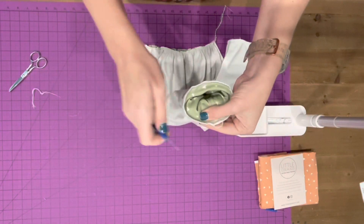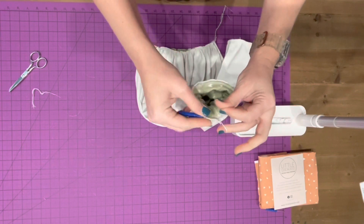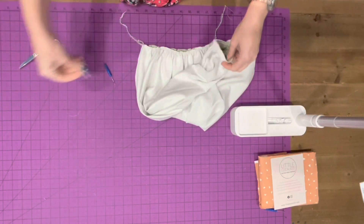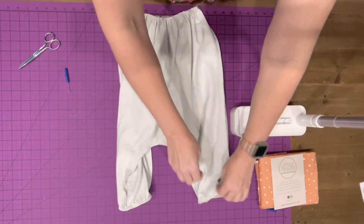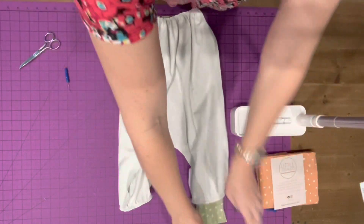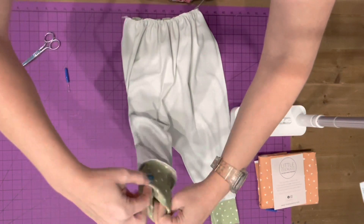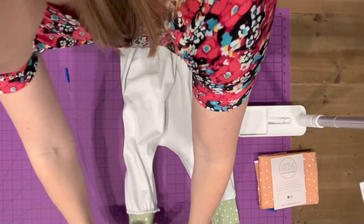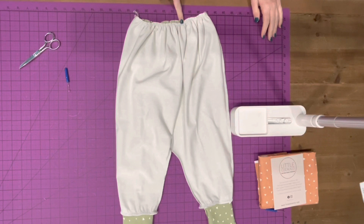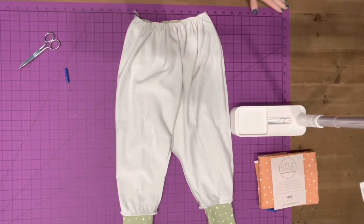You want to do that to honestly anything that you sew on in the round where there's no place that you just finish up. So we've got our cuffs now — I'm just going to flip these out so you can see them. And all that's left to do is attach the top of our pants to the bottom of our bodice. So I am going to end this video and I will see you guys in the next video. Bye.